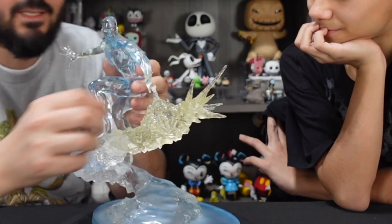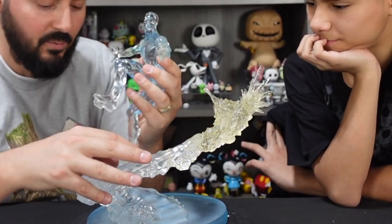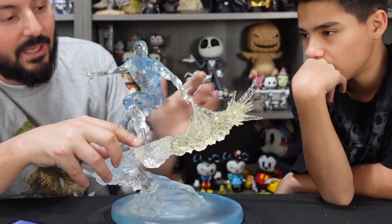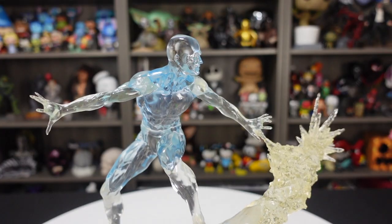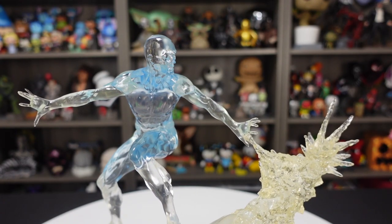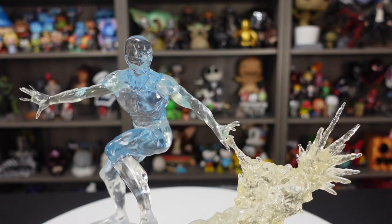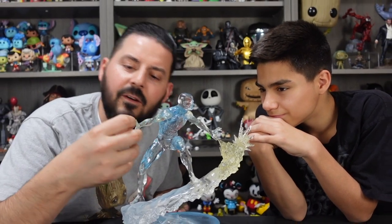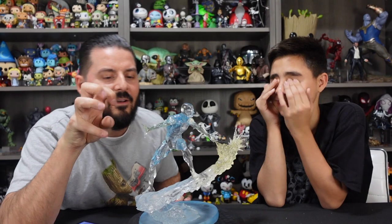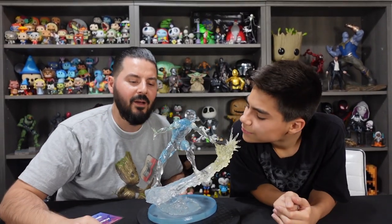The base actually has this little shard piece that comes off of it, and when you set him in there it gets real close to that, so it looks like he's actually forming it. Nice details in the fingers — you got a few little bends, though they do look a little weird. They kind of look like long nails — they're thin and a little extra long. It almost looks like there would be nails there.